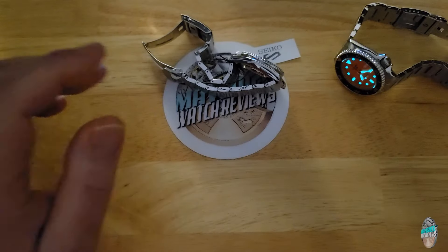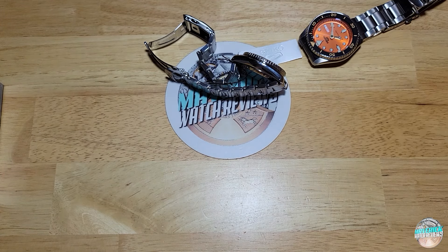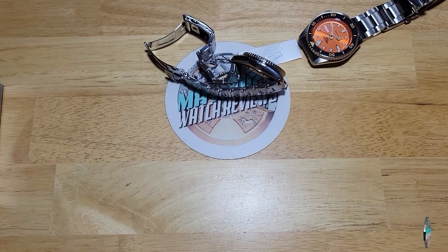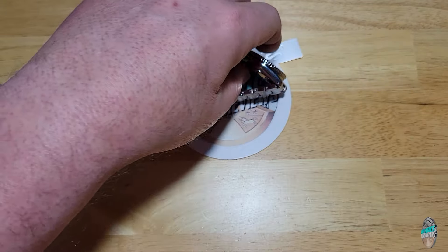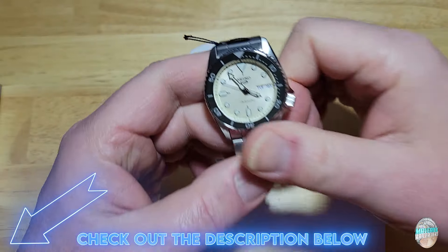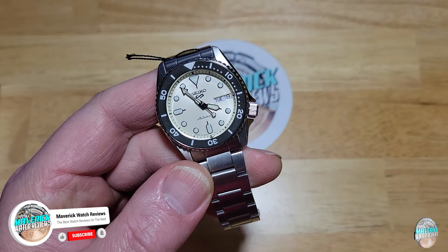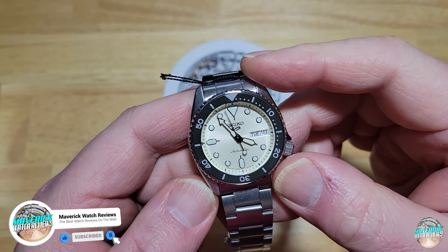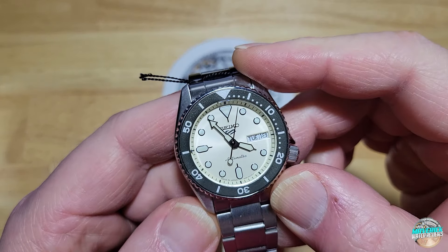Tell me what you think of this new 38mm case size. Again, same movement, same everything else, same water resistance — it's just the size that's different. That's really it. If you want to head over to my Amazon channel, you can pick one of these up for $240 — I'll put that link down in the description field. As always, make sure you like, subscribe, and click that notification bell if you like my content. I've got a whole bunch of new stuff coming, and I'll see y'all in the next review. Take care, bye bye.